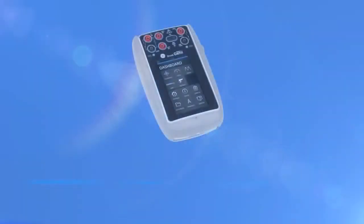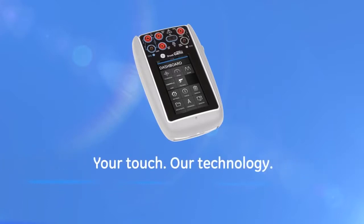Our customers expect the smallest, lightest, and highest accuracy portable calibrator with communicator features like HART and Foundation Fieldbus, and my engineering team have delivered the Genie product to meet those requirements. The new DRUK DPI-620 Genie. Your touch. Our technology.